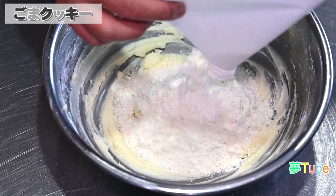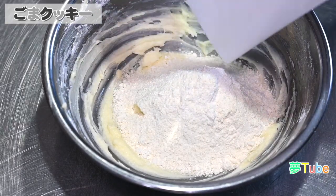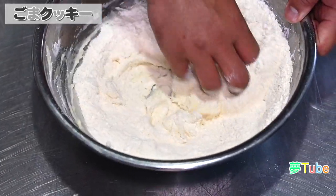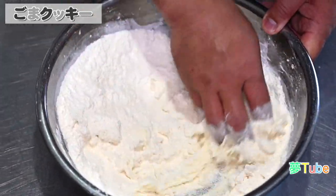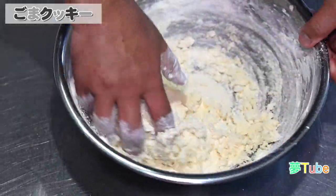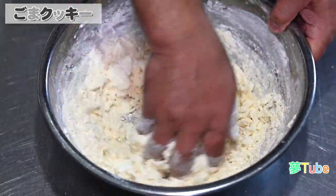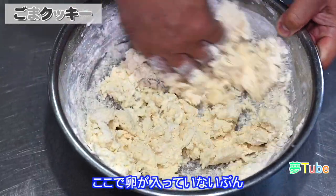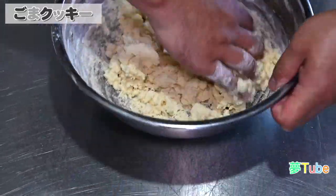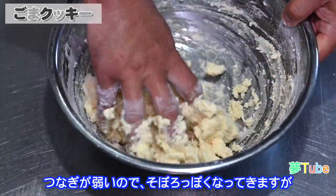そしたら、こちらに薄力粉とアーモンドプードル、ベーキングパウダーが一緒にふるったものを加えていきます。ここで卵が入っていない分、こんな感じでそぼろっぽく、つなぎが弱いので、そぼろっぽくなってきますけれども、